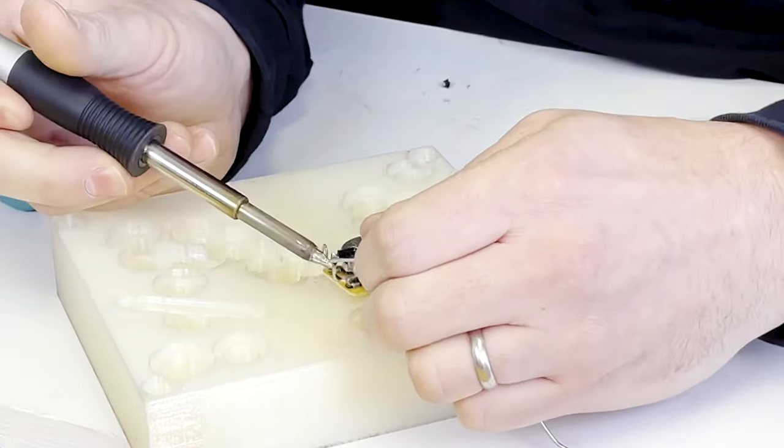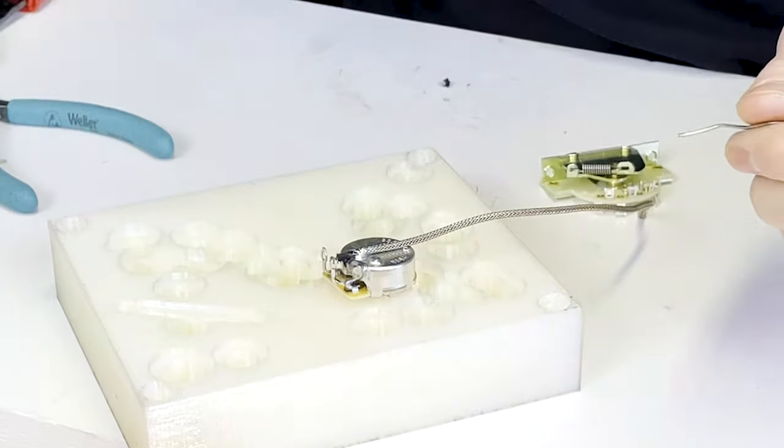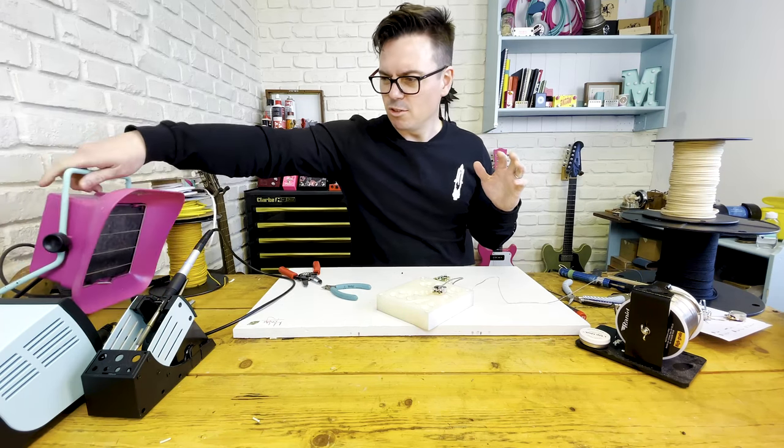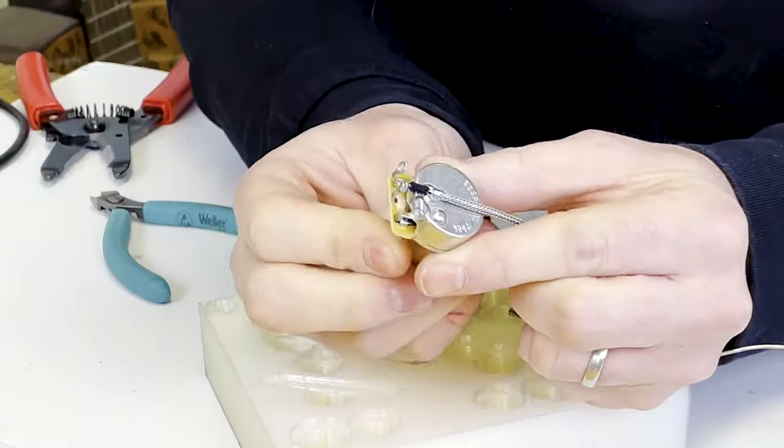Snip that off, put some solder on there — you're done. So it should look nice like that.